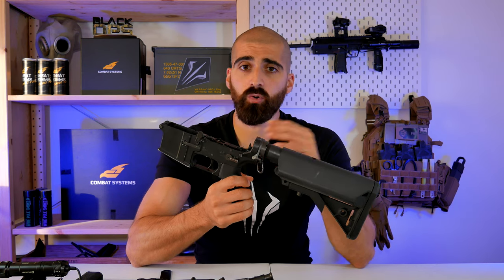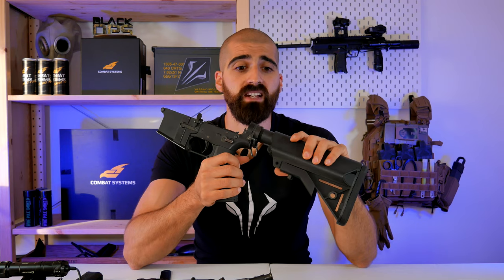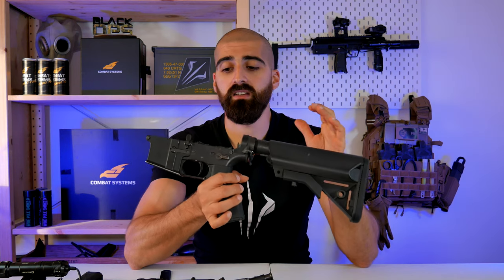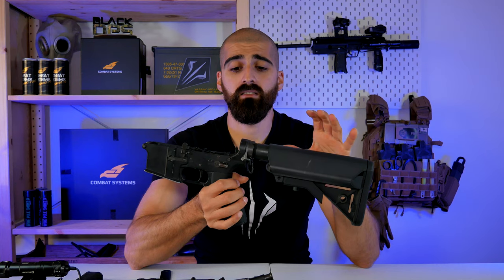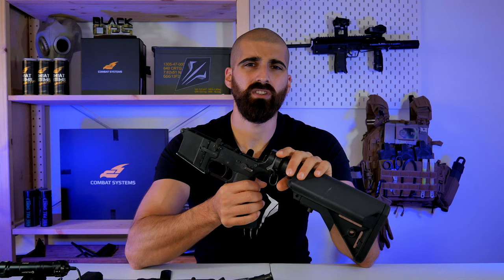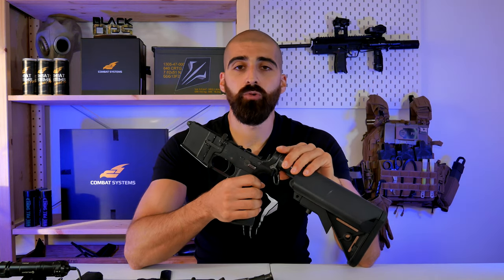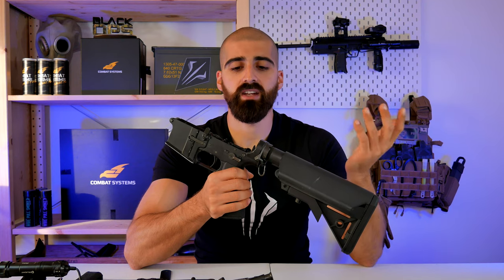My experience with customer support has been great, but this was before Brexit. I don't know how it's working right now in Europe because there are a lot of issues with customs and sending and receiving guns. I don't know where you'll fix your gun if you have a really serious problem now. We hope that GBLS fixes this and gets some type of representative outside of the UK because of Brexit.